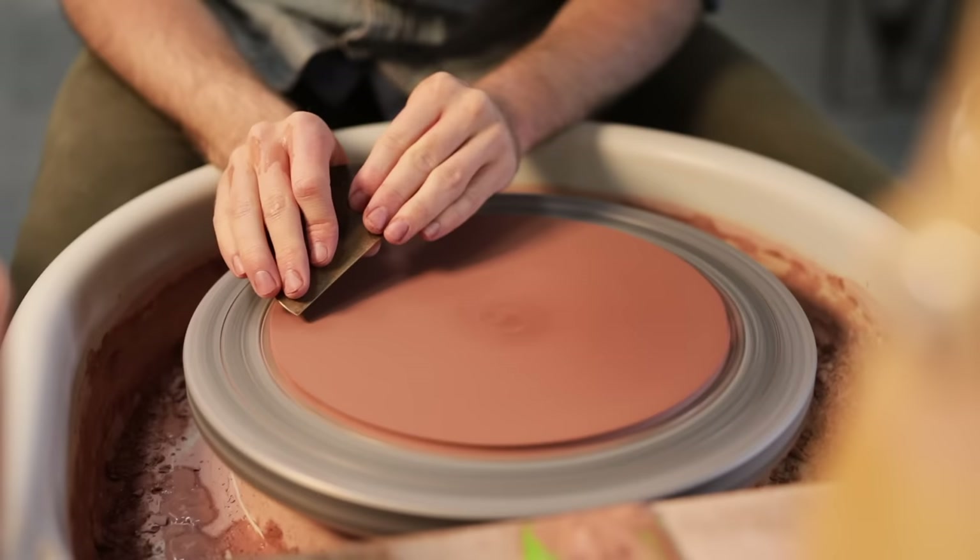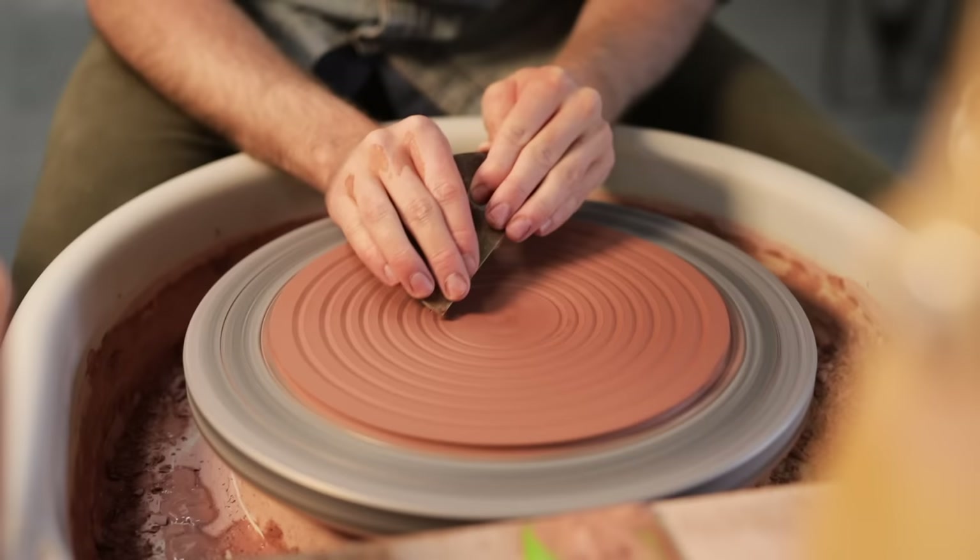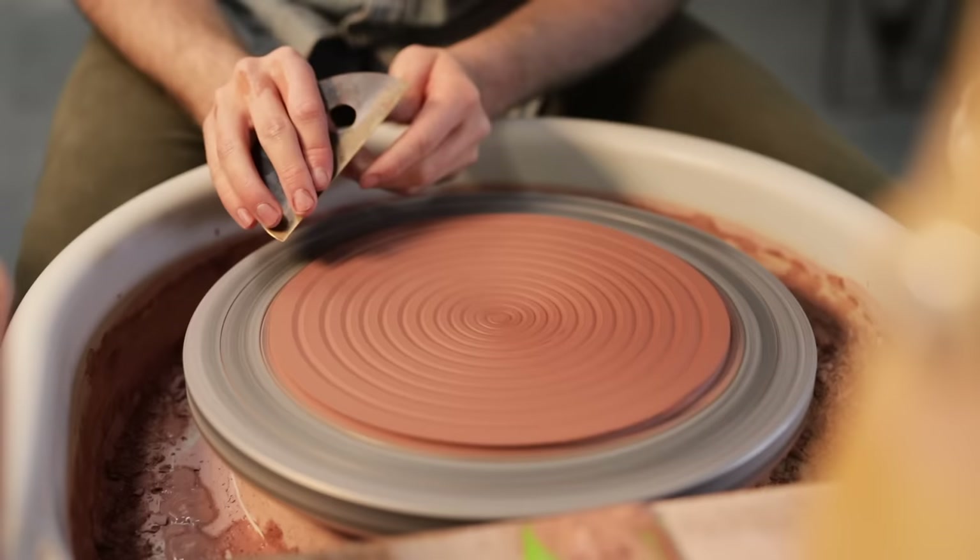Once the disc shape is there I scrape off the slip and make it as flat as possible, then spend a couple of minutes blasting it with the paint stripper, moving it constantly so it doesn't heat one patch too much and crack. I score in a couple of lines and generally leave a bat on the wheel like this for the week. It might seem inefficient but making this only takes about five minutes and it works for me.